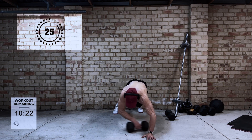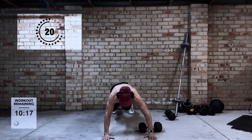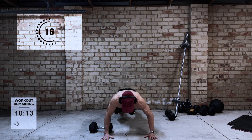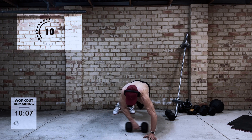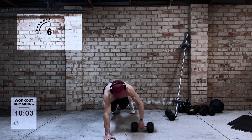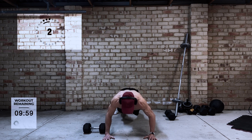First up is dumbbell plank drags. This is a great exercise for core stability, but it's also really good for working your chest, your front shoulders, and your triceps. If you find this is a little bit difficult with supporting yourself on one arm, you can always go to your knees because it will take some of the pressure off and make it a little bit easier.